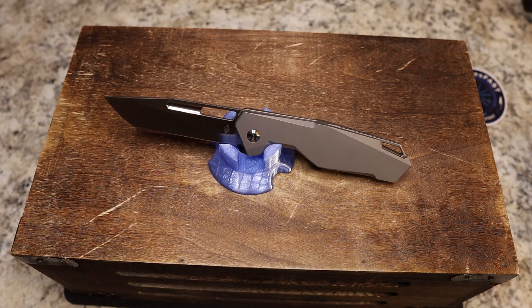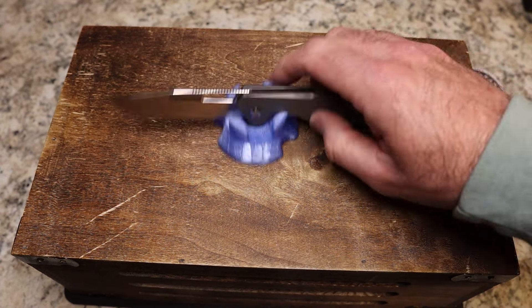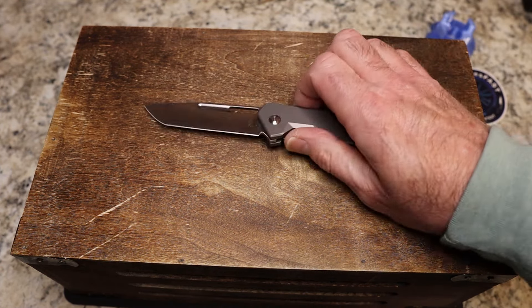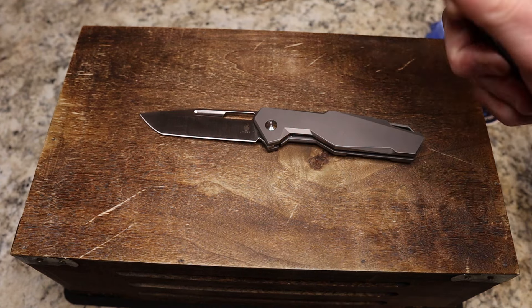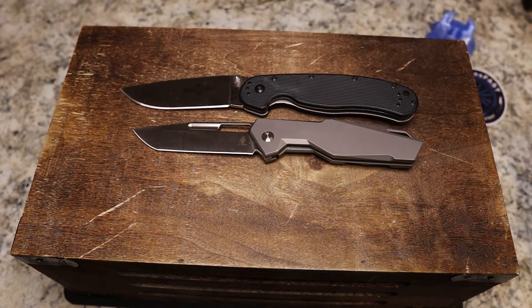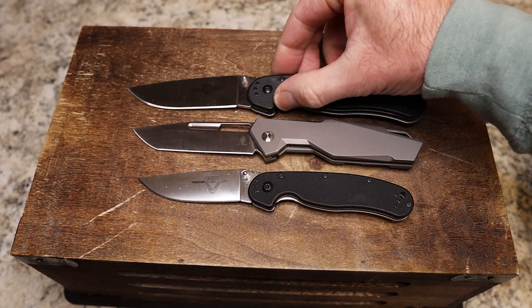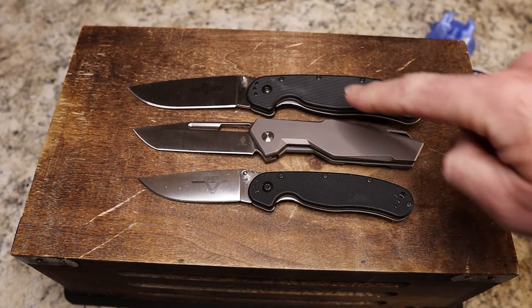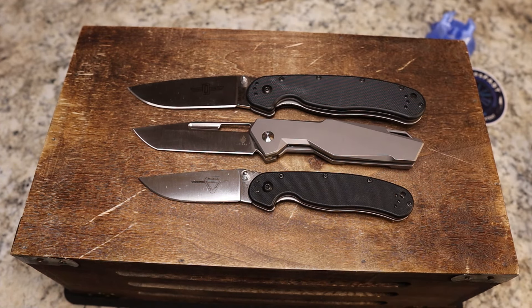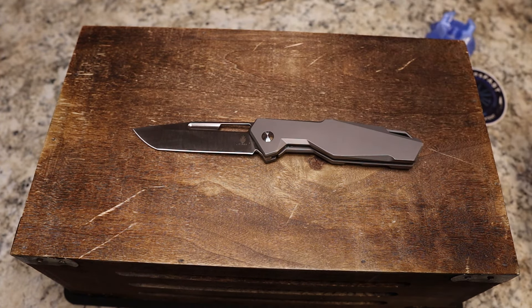Handle length is 4.55 inches — plenty of room even for bigger hands — and it weighs 3.58 ounces with a gray bead-blasted finish. This came by way of my buddy Lefty, so it'll go into the pass-around group for some other folks to check out. You can see it's about the same length as the RAT 1, a little shorter than it and a little longer than the RAT 2.